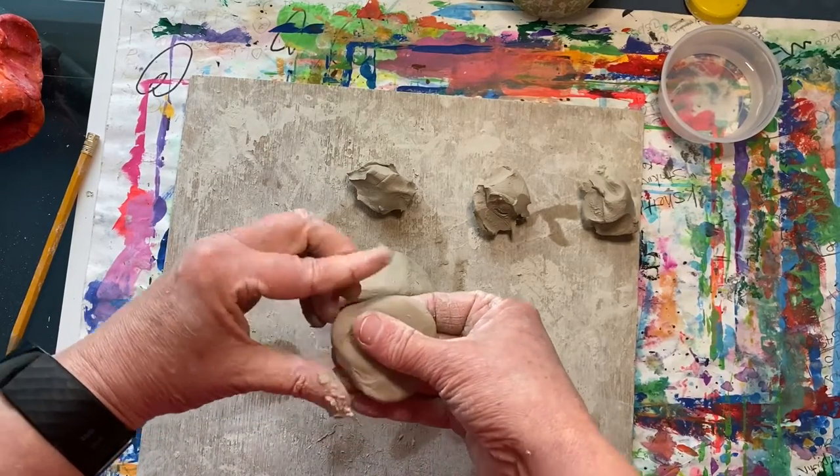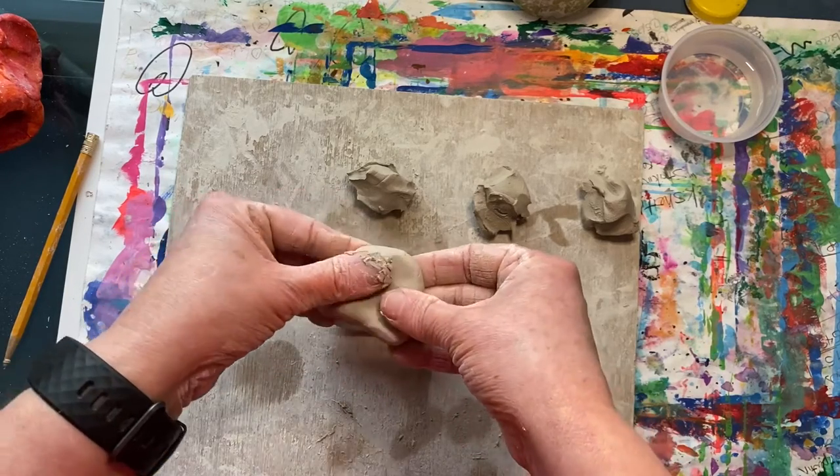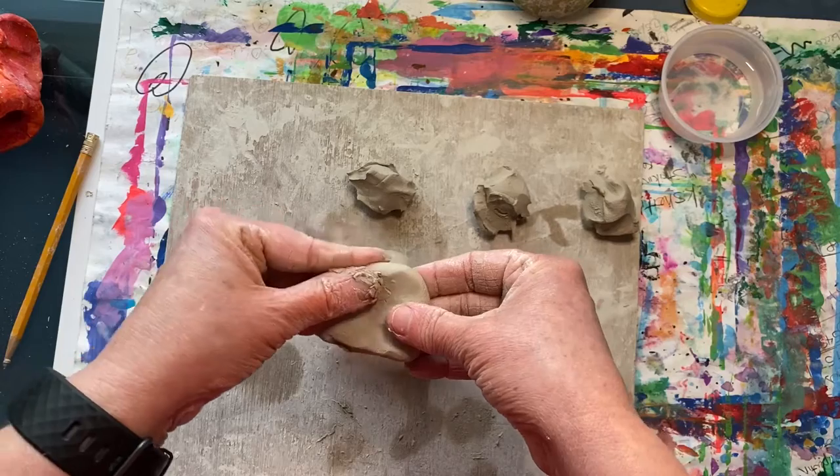This will be a tail for our fish, so shape it how you want it to look. I want mine to be kind of like a triangle.